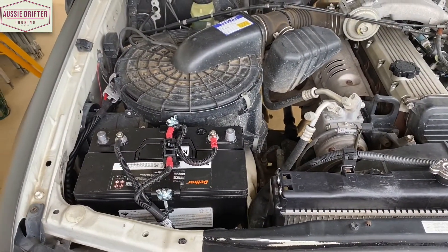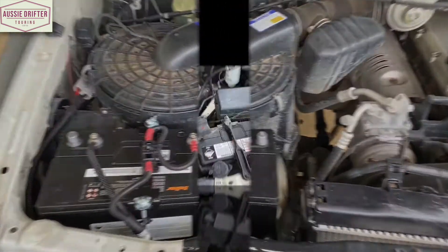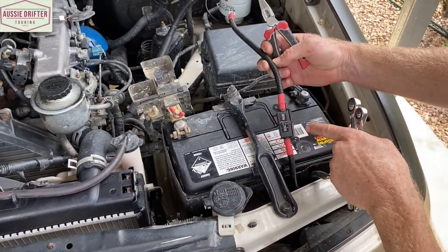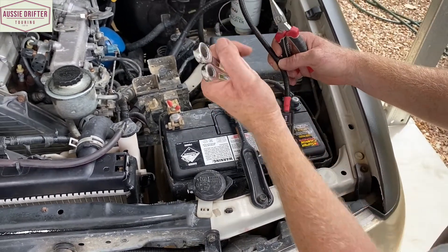We've finished on the auxiliary battery and can now do the same thing to the main crank battery in the vehicle. The last thing to do is connect to our main battery with the main battery harness. Just make sure you have the main battery fuse and main lead going to the main battery.